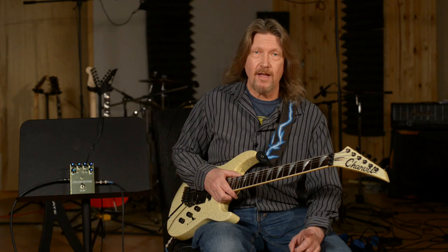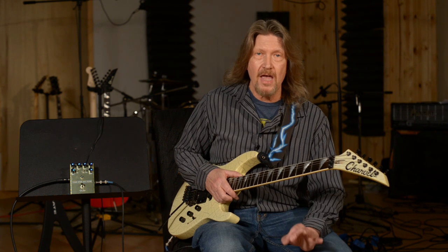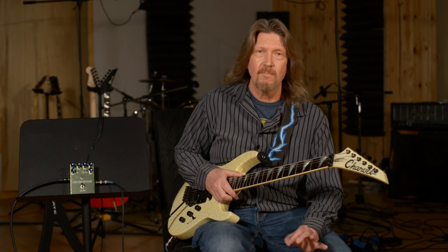Give the guys at MoreGuitars.com a call. They are the pedal experts and they'll fix you up with anything that may be in your pedal needs. So until next time, we'll see you — have a great day from MoreGuitars.com.